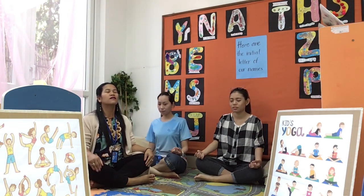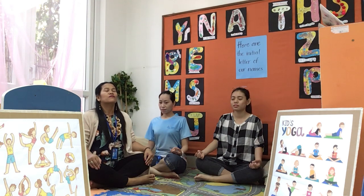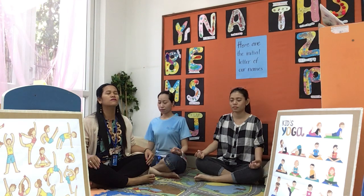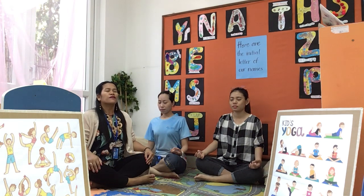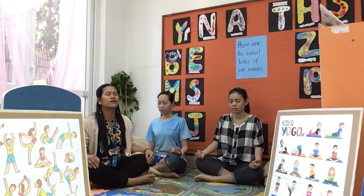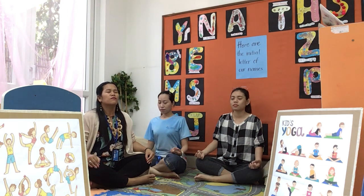Breathing in. Breathing out. Breathing in. Breathing out. One more. Breathing in. Breathing out.